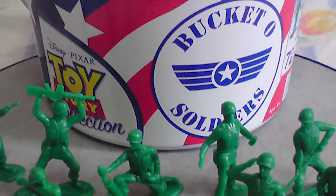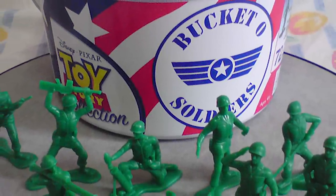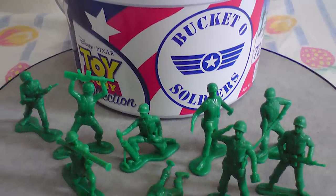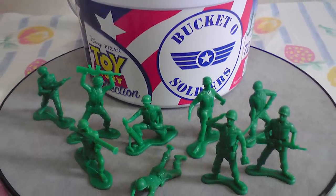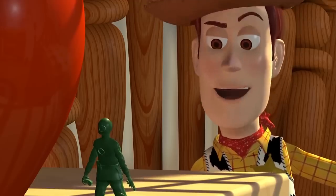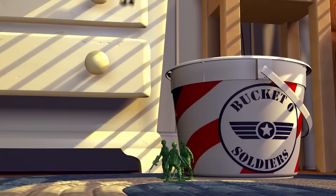Welcome to another episode of Uniforms of the Screen. In this video we'll be going over a uniform many people are familiar with — the uniform of those tiny little plastic soldiers, commonly referred to as plastic army men. We will specifically be looking at the one seen throughout the Toy Story series, so let's move out.